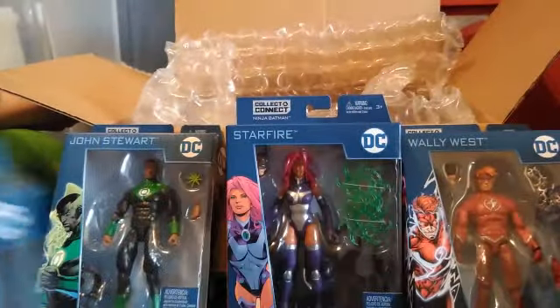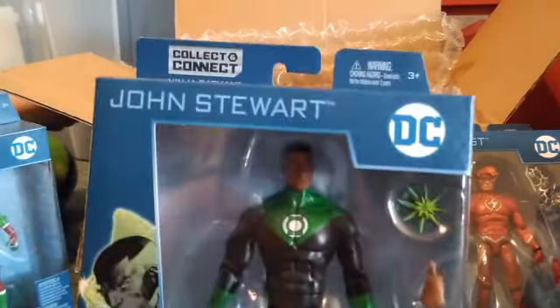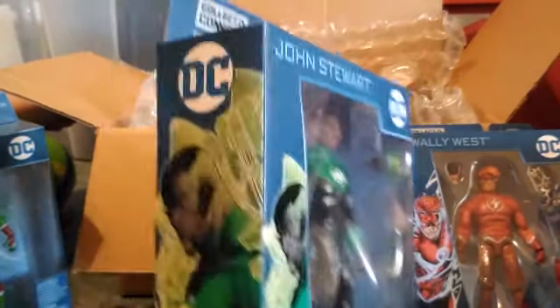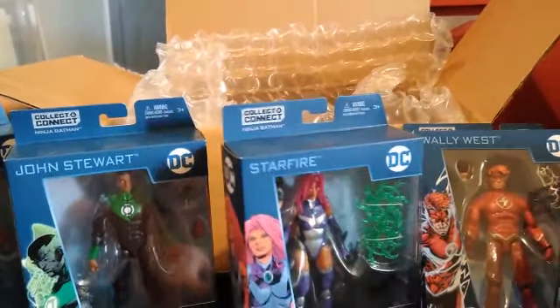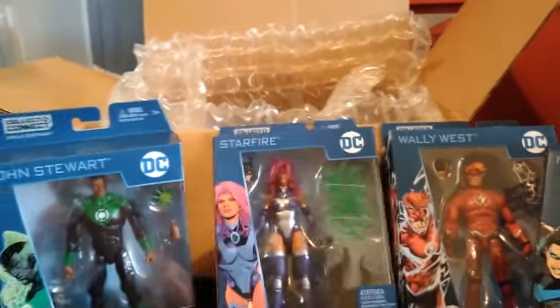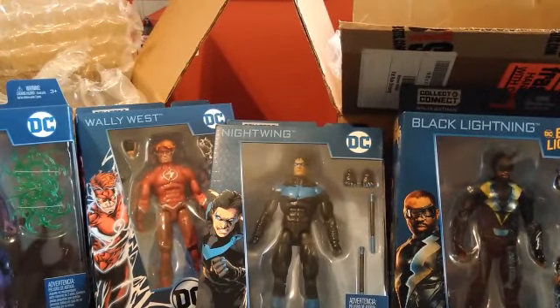I'll be getting Beast Boy and John Stewart, and as a default the Nightwing. Gotta have that John Stewart — that is good looking, yeah that's cool. And then Avery will be getting Starfire and Flash. That's pretty cool, that's a pretty good haul — some pretty good stuff from Big Bad Toy Store.